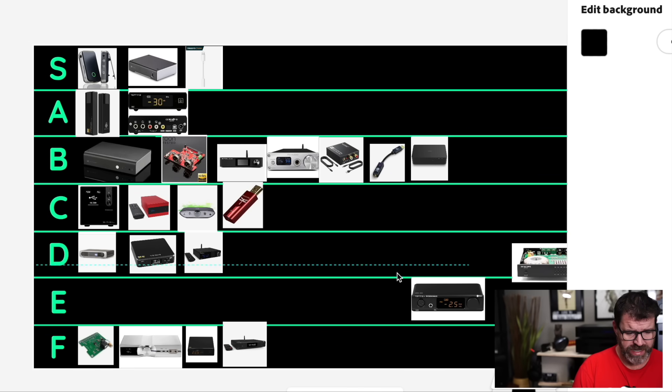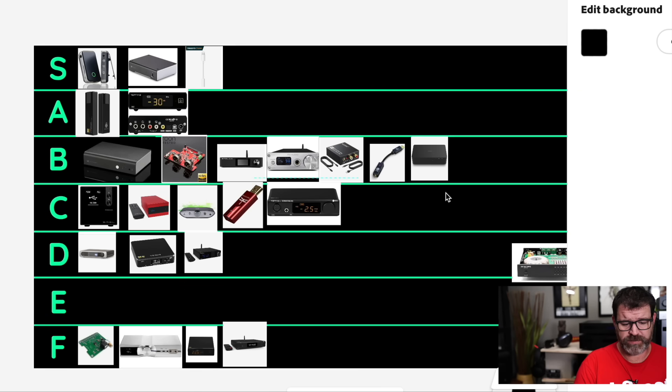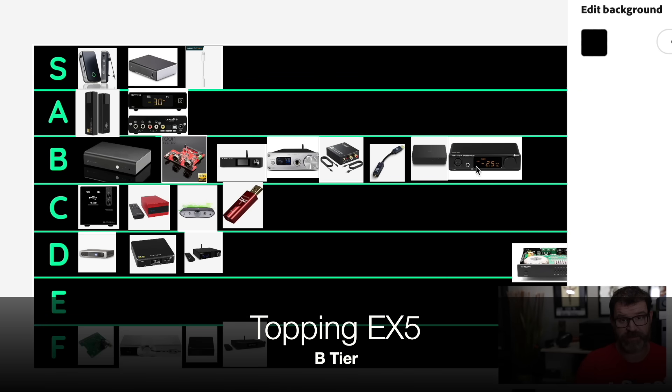The Topping EX5 — it'd be C tier because it's a little bit thin. Actually, it'd be B tier if I hadn't heard the Topping E50. At $350, the EX5 sounds great — it's a collaboration with Shenzhen Audio and Topping, sounds great as a headphone amp, has balanced connections. We're going to B tier. It's pretty good, but I think the E50 sounds much better. At $350, you can get the E50 for $270 and then use whatever headphone amp you have available — like a Magni for a hundred bucks. It's good, but it doesn't sound as good as the E50.